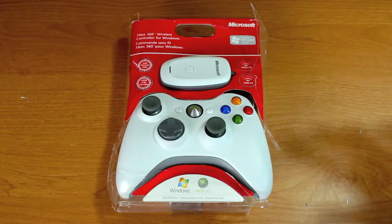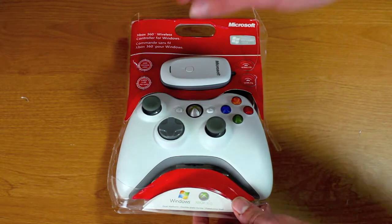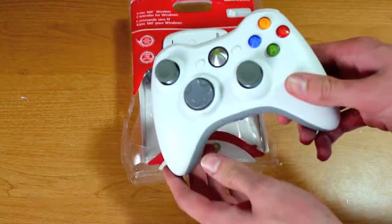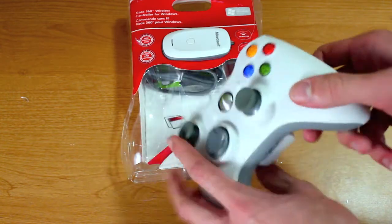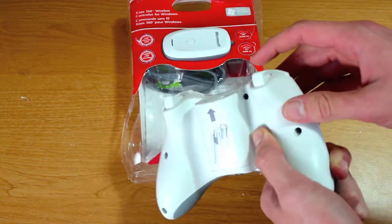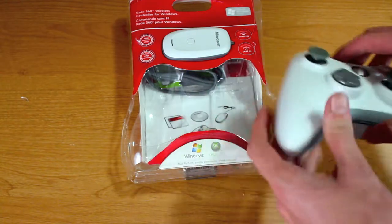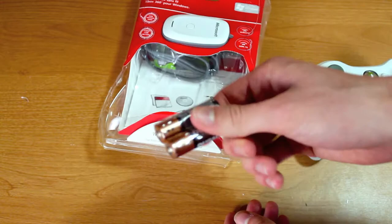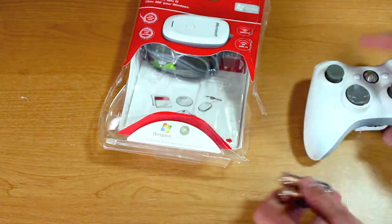Alrighty, so I was finally able to get this package open. The first thing we have here is of course the Xbox 360 controller — standard controller from what it looks like, nothing special. It does actually come with some batteries, which is very nice — that's a rarity nowadays.